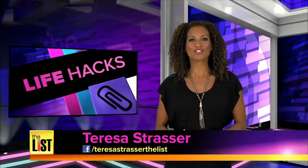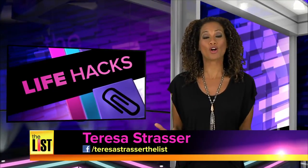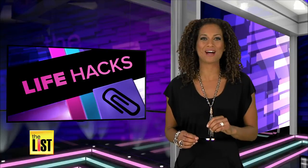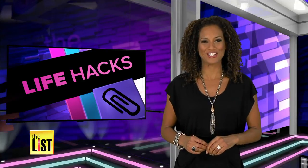Sometimes, when you're following your artistic muse, you need a workaround for this or that. And that's where the real creativity can come in. Introducing Life Hacks Art Editions.